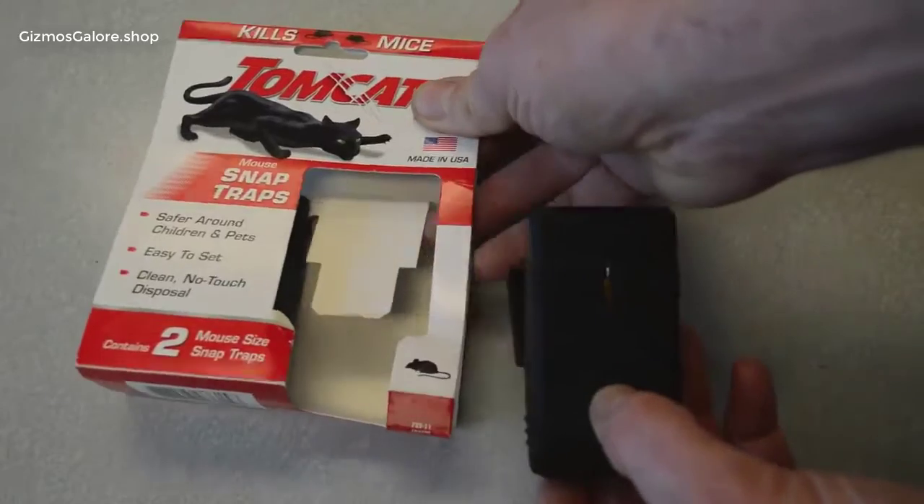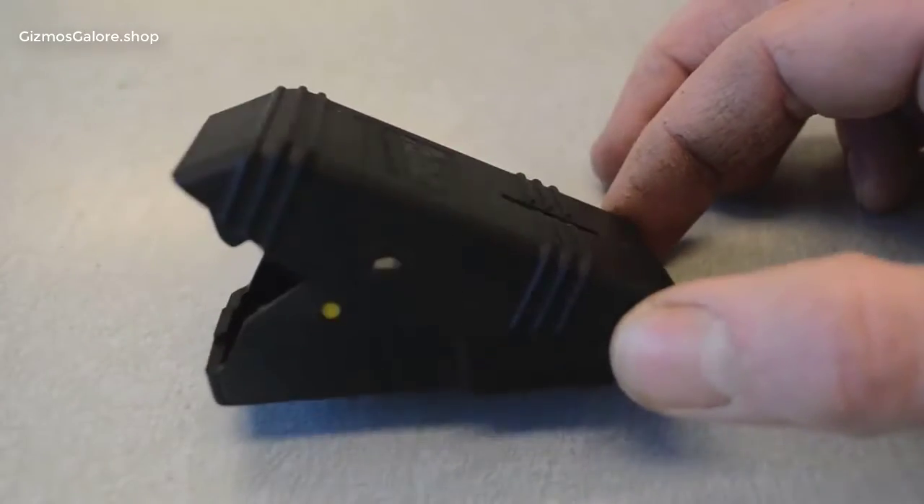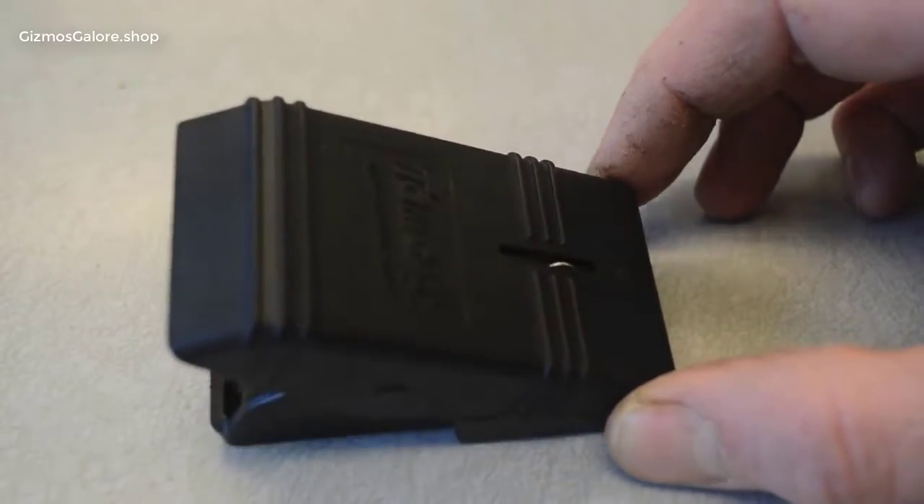It's just held in there when it snapped on a little piece of cardboard. Here's what the Tomcat Snap Mouse Trap looks like close up.